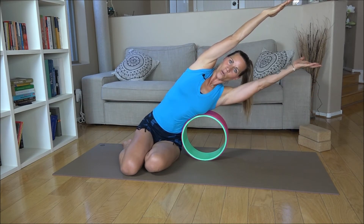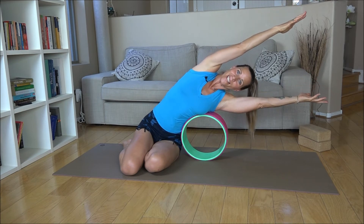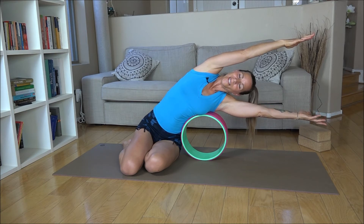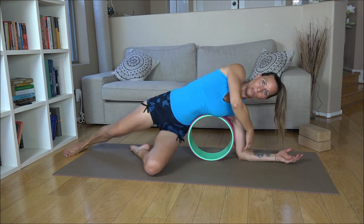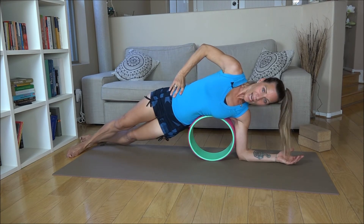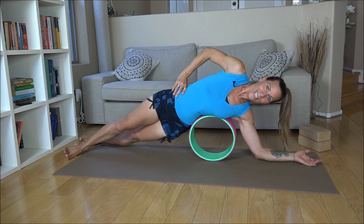Stretch out both arms, keep your shoulders parallel so your biceps are framing your ears, and really lean over. Now soften your elbow towards the floor and then straighten the top leg out to the side. You can bring your hand right here onto your hip crease and then slowly scissor your feet.